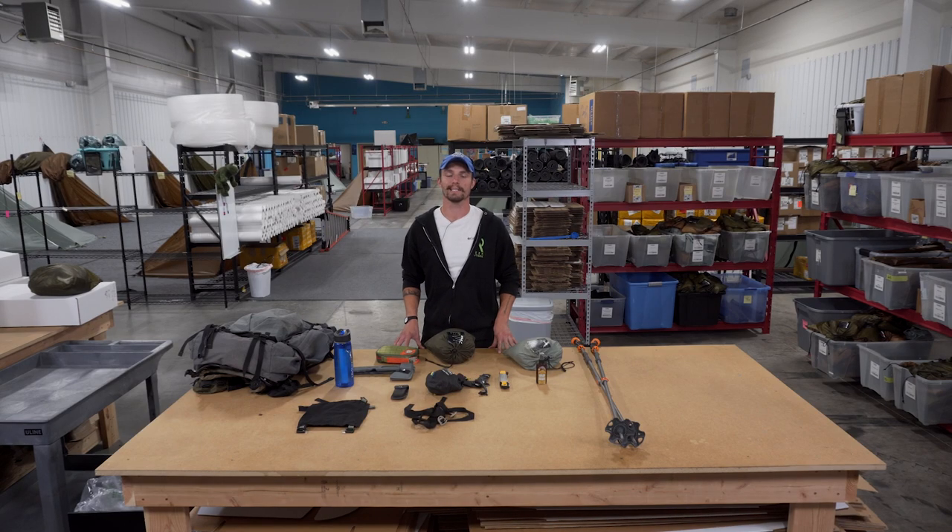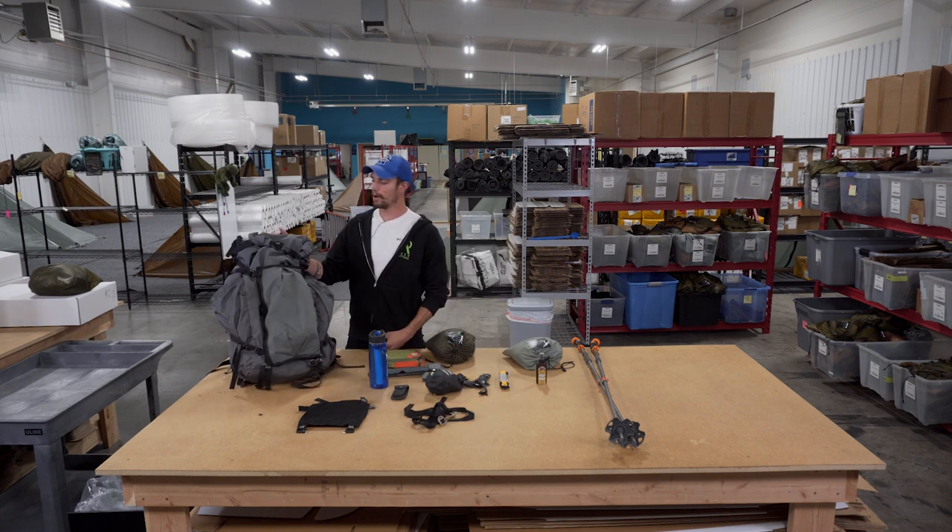Hey, what's up guys, it's Ryan from Seek Outside. I just got done with a five-day archery elk hunt here in Colorado. I'm going to be going over some gear with you today — some of the essentials. This is not so much a pack dump as it is counting down things I always recommend having in your pack. You'll see a theme: a lot of these things have multi-uses or serve as backups.